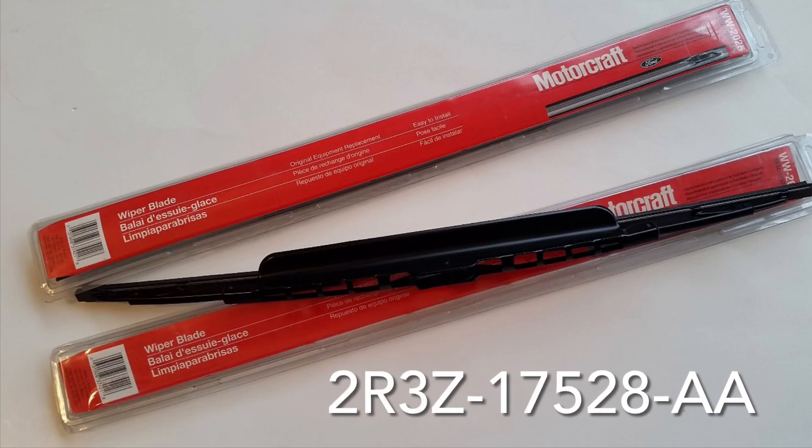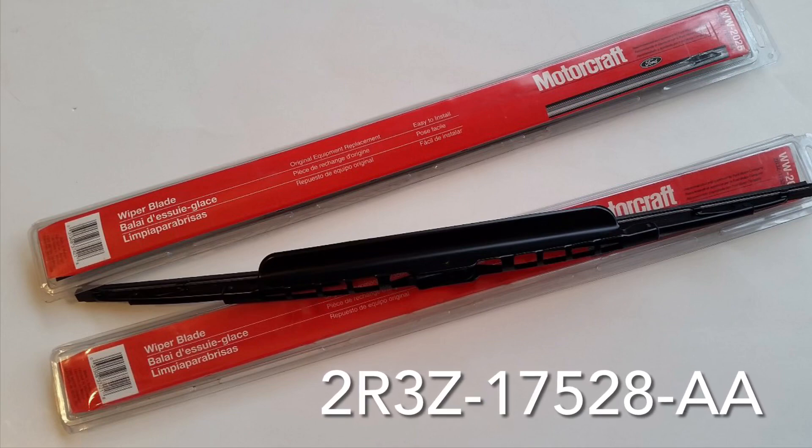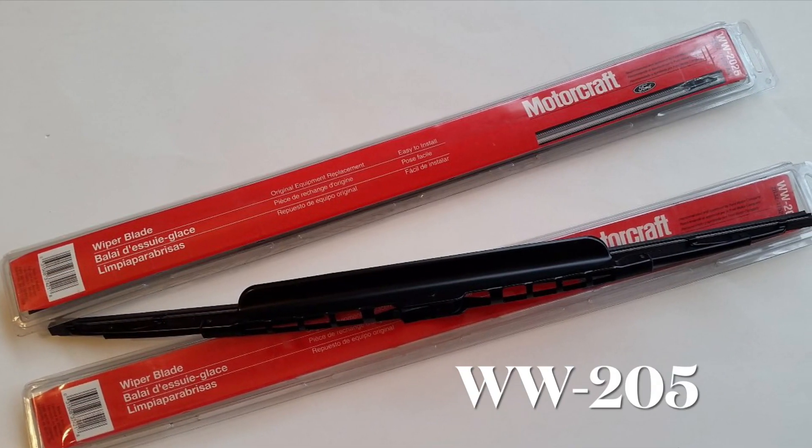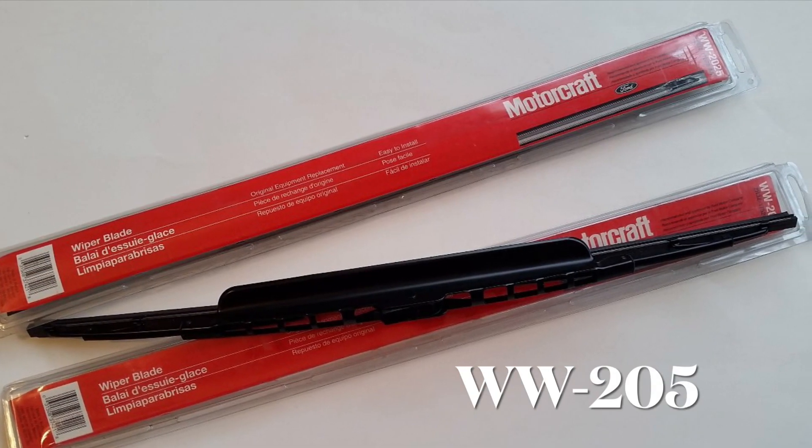And from terminatorcobra.com, here's a picture. It gives you the part number that I've put at the bottom, as well as the Motorcraft part number as a general replacement number.